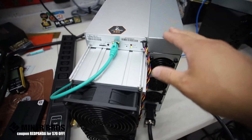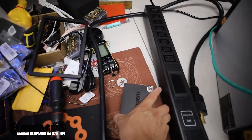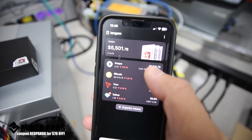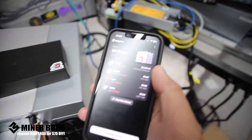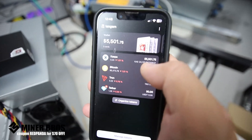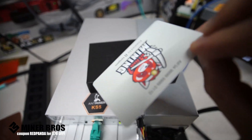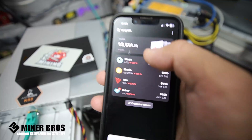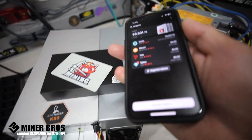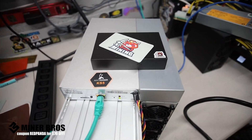Now you're going to want to set this thing up, and there are a few things needed for configuring the Bitmain KS5 Pro. You're going to need a wallet — a hardware wallet — somewhere to store your Kaspa. One of the best options is the Tangem wallet, which is a cold storage solution with three cards including two backup cards. This is where I mine to a Kaspa address on the Tangem cards.